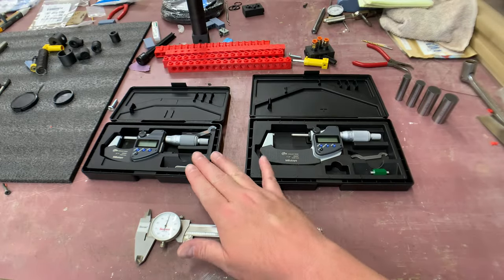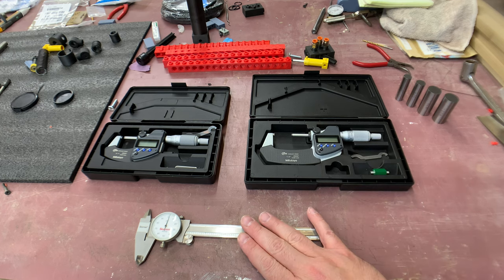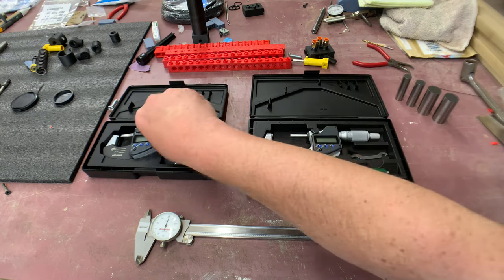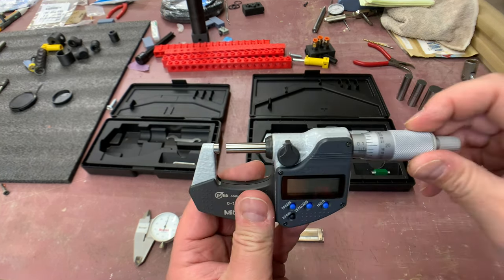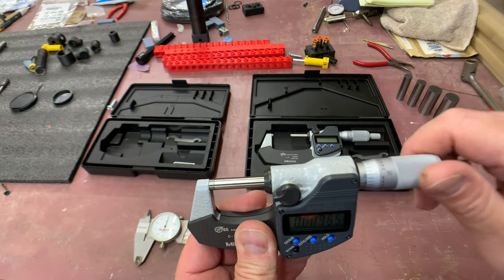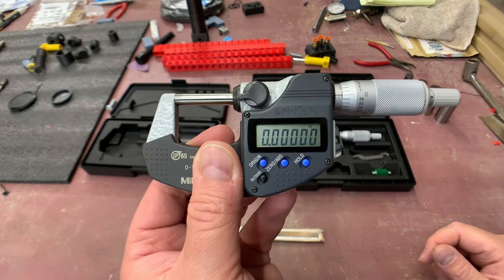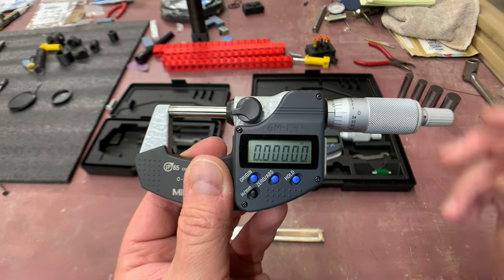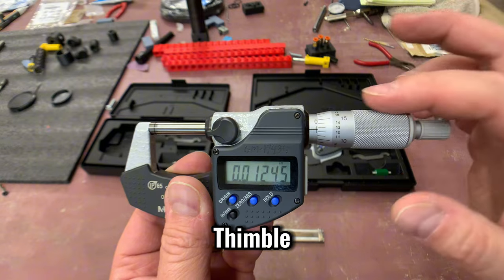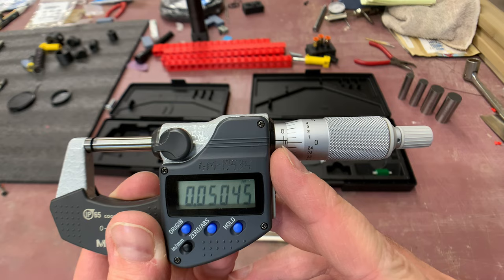Here you can see both my zero-to-one inch micrometer and the one-to-two inch micrometer, along with my dial calipers for comparison later. With the zero-to-one you can unlock it and go all the way down to zero - it closes up completely. This part is called the clutch, a thimble with a vernier on the side. These numbers here represent increments of 0.025.